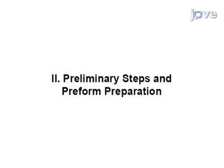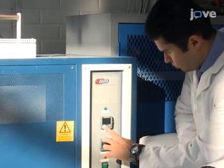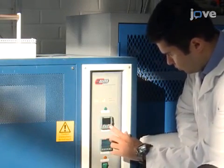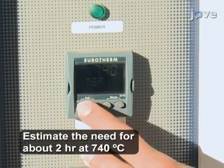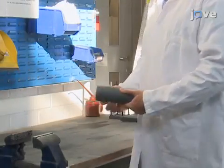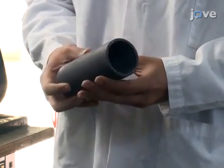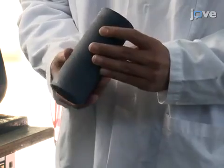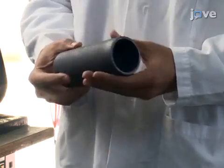As a first step, set the furnace to increase 20 degrees Celsius per minute to a final temperature of 740 degrees Celsius. As it is reaching its final temperature, begin preparation of the preform. The preform will be placed in a mold; in this experiment the mold is cylindrical, 150 millimeters tall, with an inner diameter of 51 millimeters.